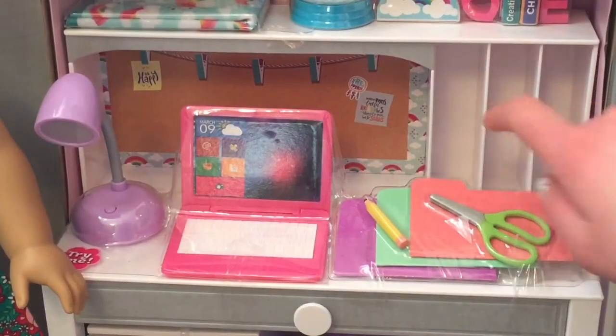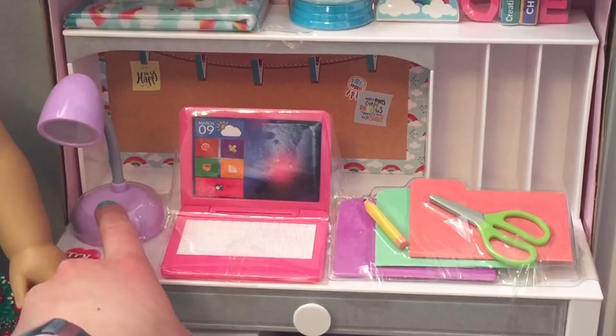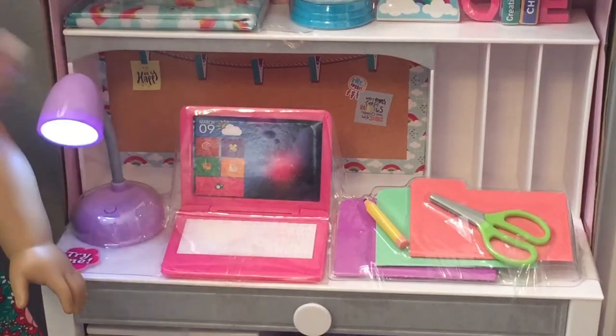Here we have some shelf things and I think you can put little binders in it. I've always wanted more pencils and I don't have any binders, so the school supplies in this set were exactly what I needed. The scissors are super cute and bigger than the Our Generation ones, which I find a bit odd. Also, this lamp — I love the color, it actually turns on and it's really bright.